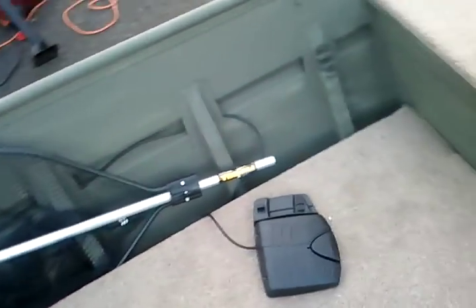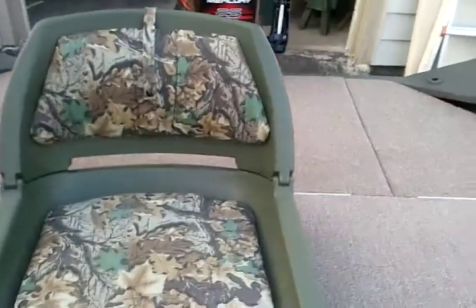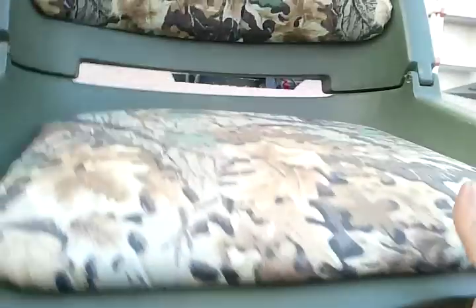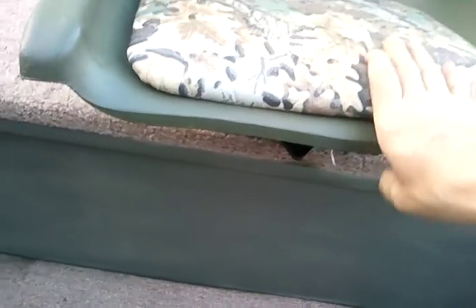Here's the captain seat. As you can tell I have a quick release mount here from Gill Hunter — that was his idea. So that's kind of nice. These things let the seat come right off and it snaps right back into place.